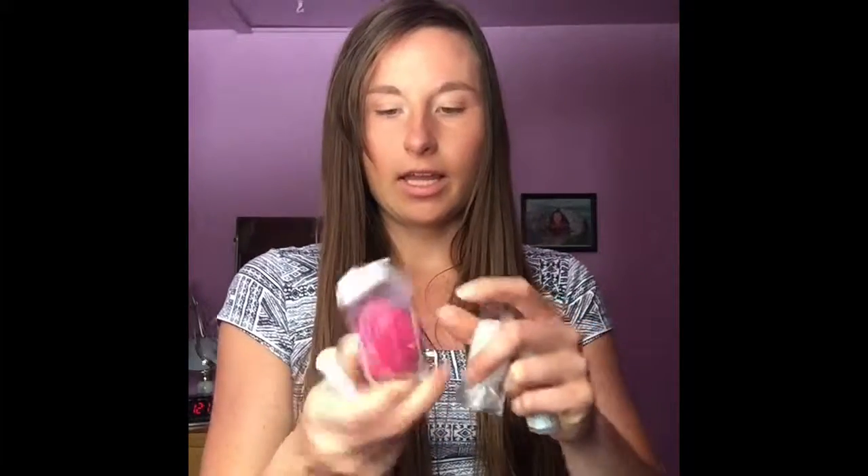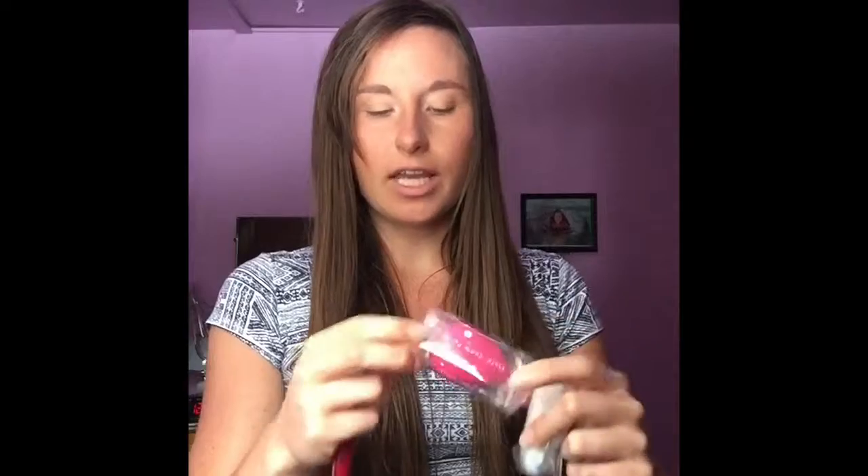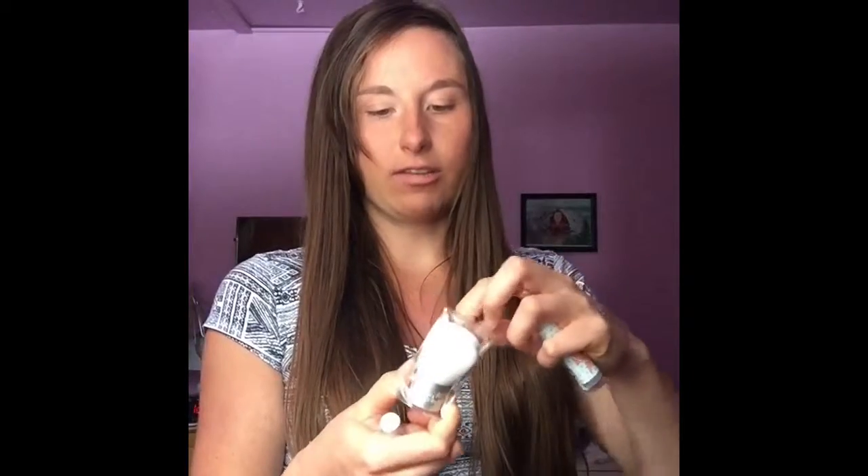I also have some makeup brushes I got with my last order. They came for free and they're very cute. I got this makeup blender — it's just like a beauty blender. It's latex-free and very good quality. I also got this kabuki brush and it's super cute, very soft. It'll be nice.